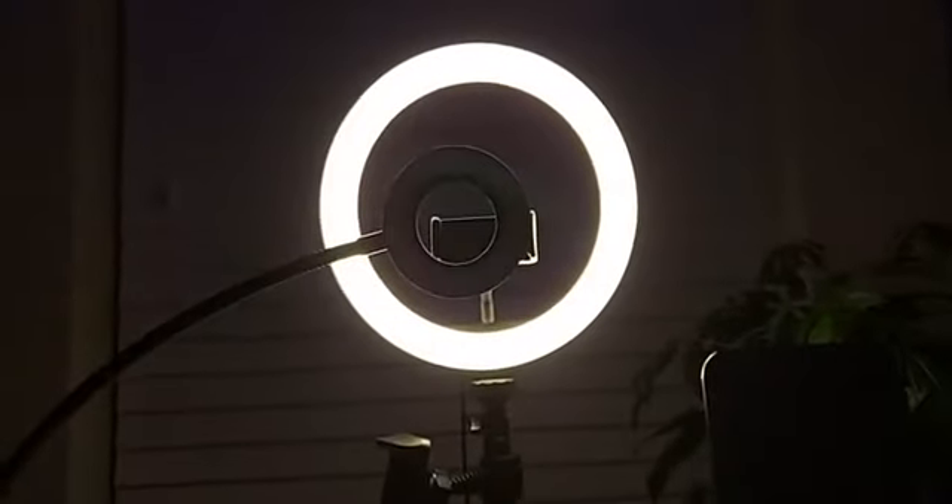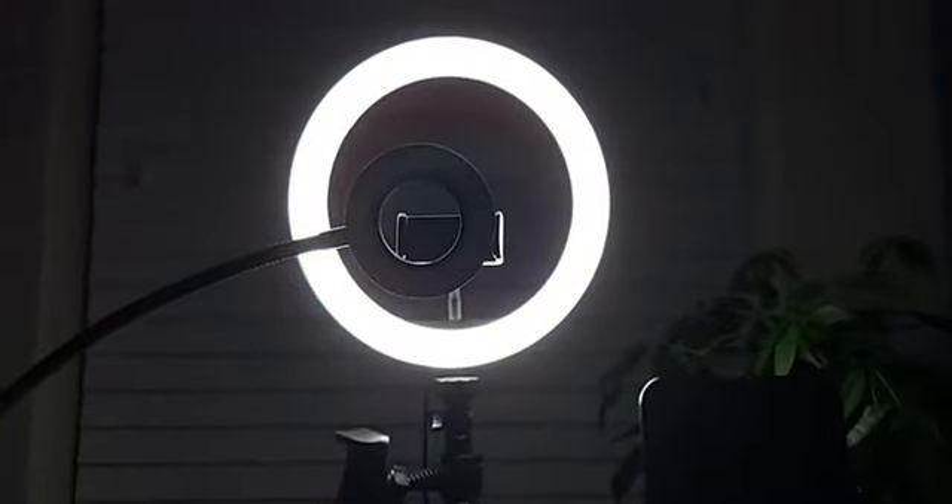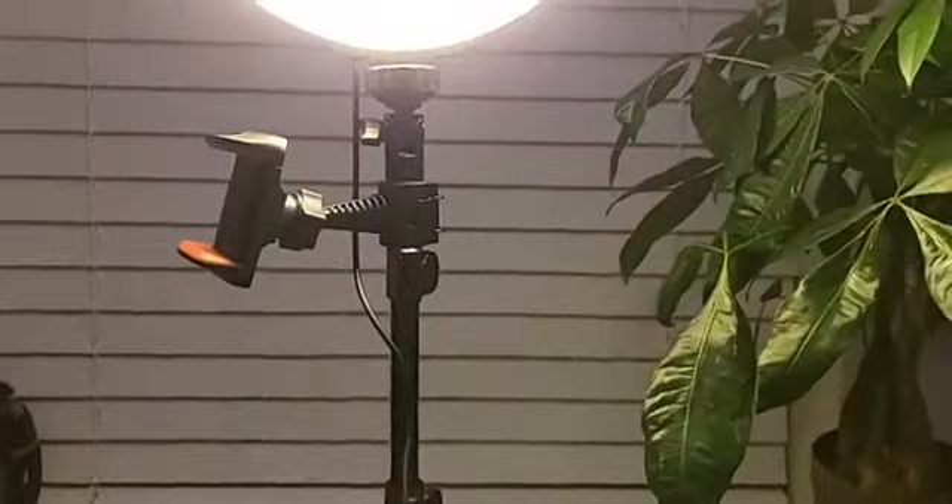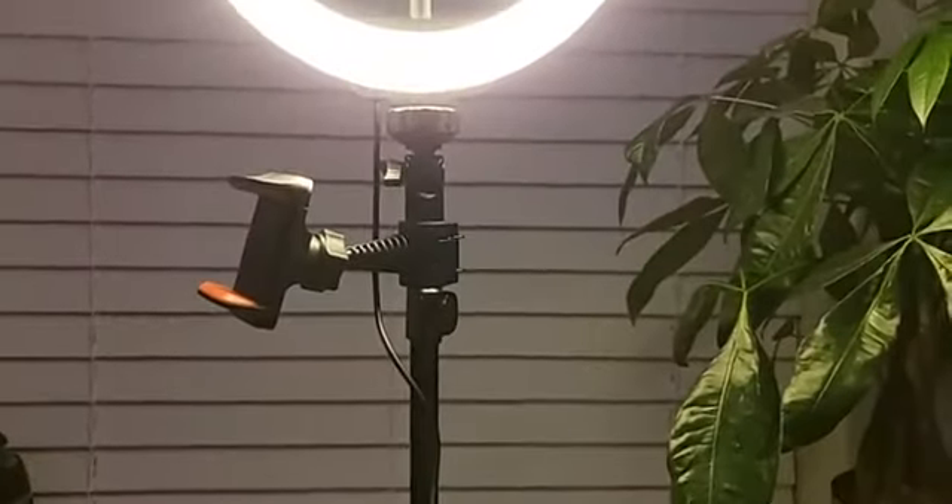I like a soft warm glow on the ring light. There are three other color temperature options — as you can see, this is more of a cold light, this one is a little warmer, but the warmest setting is the one I prefer because it gives me more of a glow. On the light itself, cycling through those settings: cold, slightly warmer, and warmest — that warmest setting is what I use.